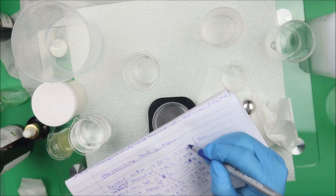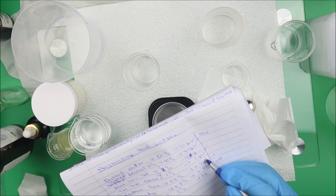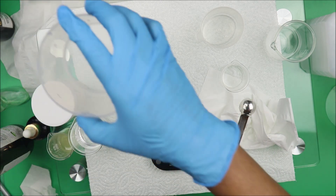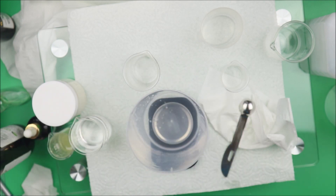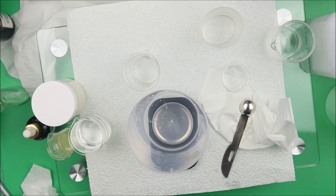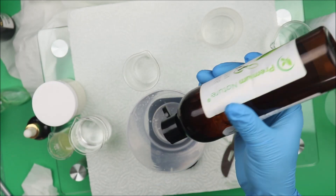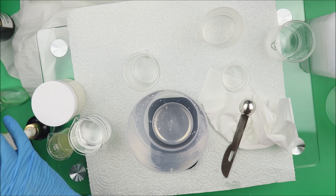Let's check what we have so far: we have the distilled water, the isopropyl alcohol, the tea tree oil, the xanthan gum, and the glycerin. The preservative will be added at the end. What we want to do now is take the water and add our aloe vera gel to it — 5 grams of aloe vera. Mix it very well.